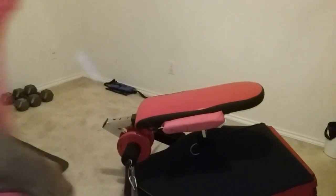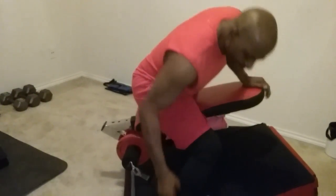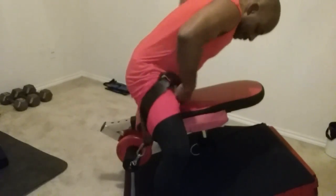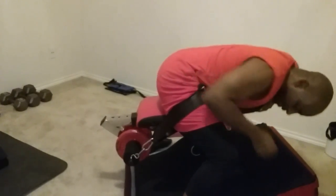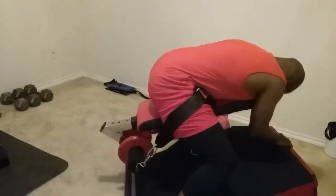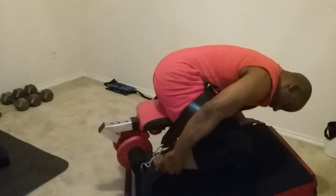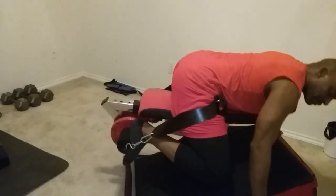First thing I'm gonna do is connect these up over my knees to my side as high as I can, then I'm gonna lean down, take my foot position on the other side and then on this side. Now I'm up in the air.